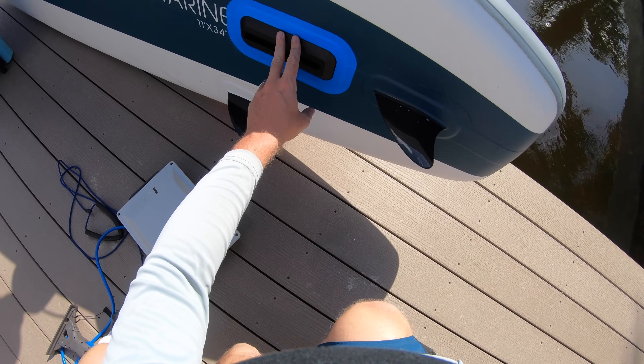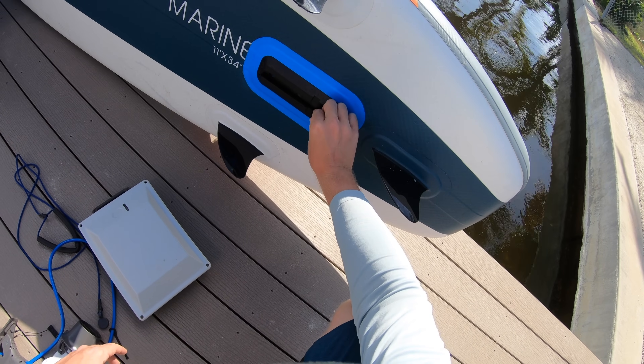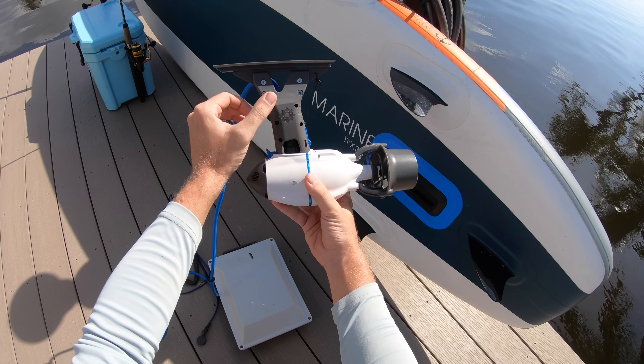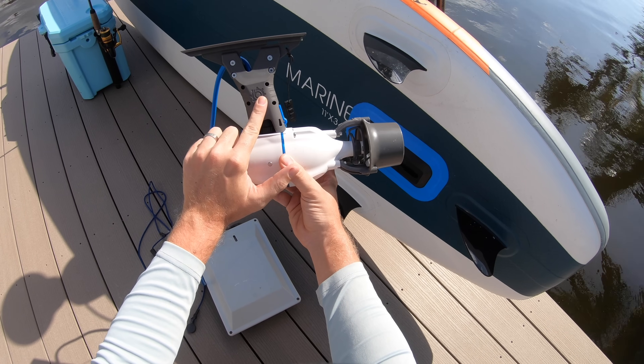This fin plate is offered by Bixby, and I'll have a link in the video description below. You can actually buy the whole entire motor, battery, and fin plate as a kit from Bixby. I'll have some of these options linked below for easy finding.